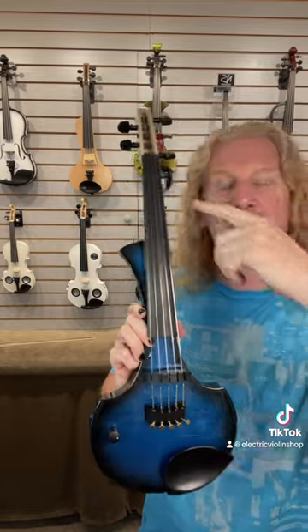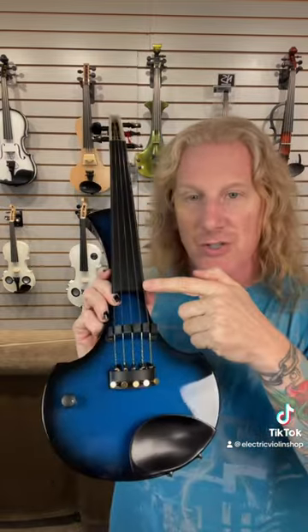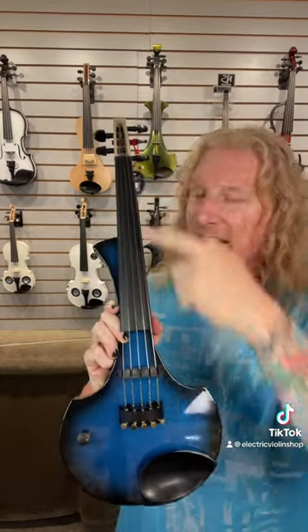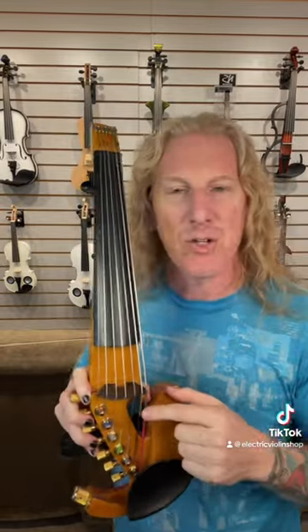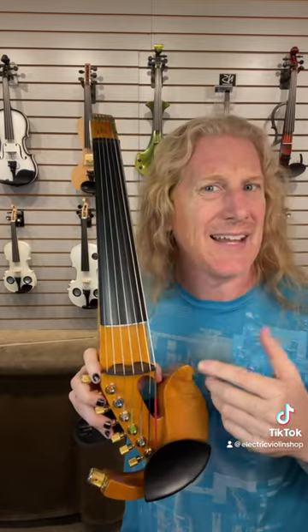Also, for a lot of these instruments we're using a compound radius, meaning there's one radius at the nut and another radius down here towards the bridge, and the way it changes from one end to the other kind of varies. And yes, it's a function of the number of strings — this seven string Jordan is going to have different radii than a four string Jordan.